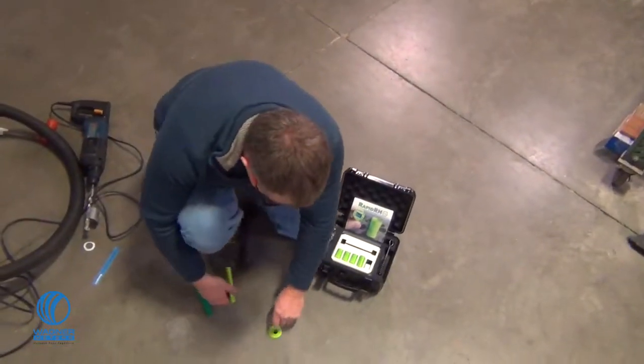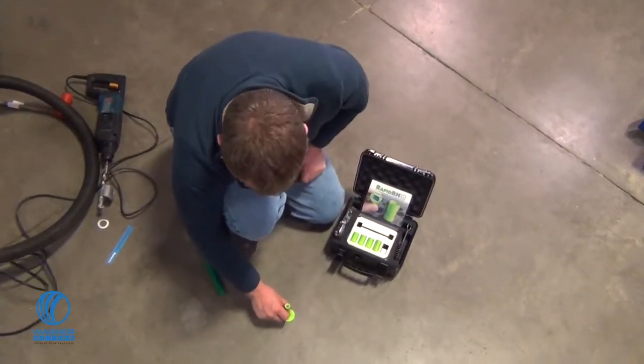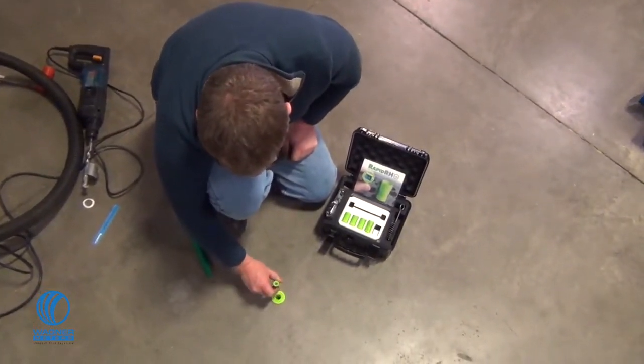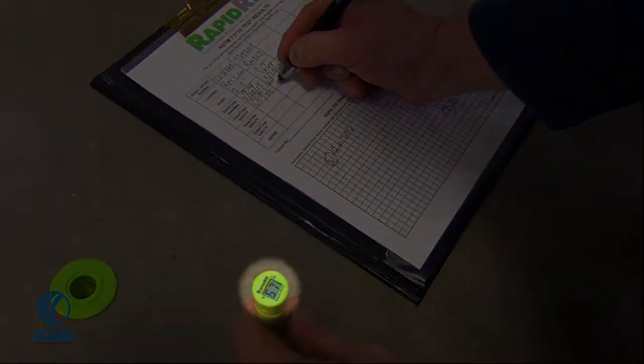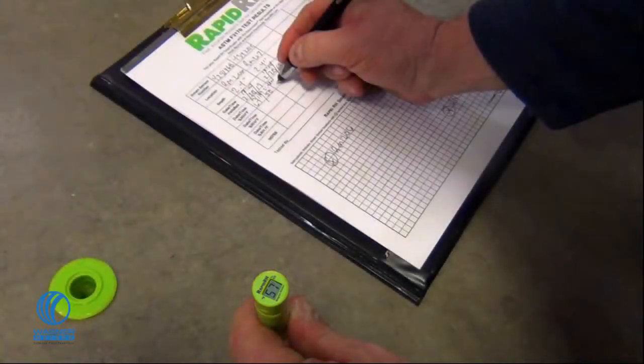To take a reading, remove the latex cover from the center of the protective cap and insert the RapidRH L6 total reader. The LCD display will toggle between the RH percent reading and the degree temperature reading, and will shut off automatically after one minute.